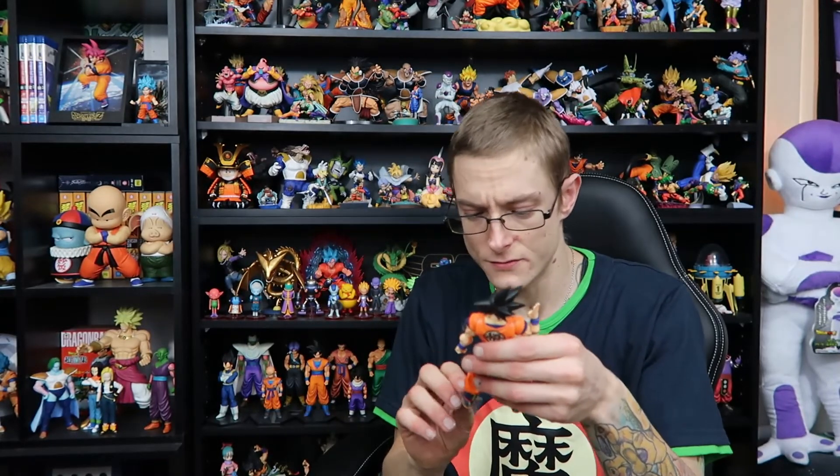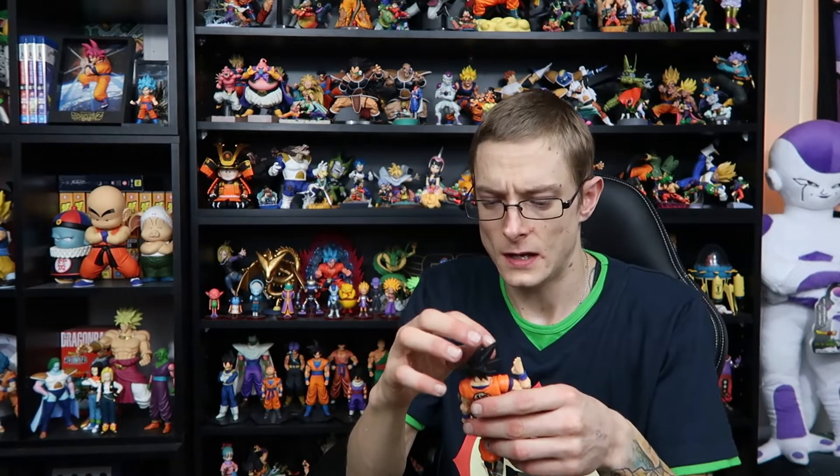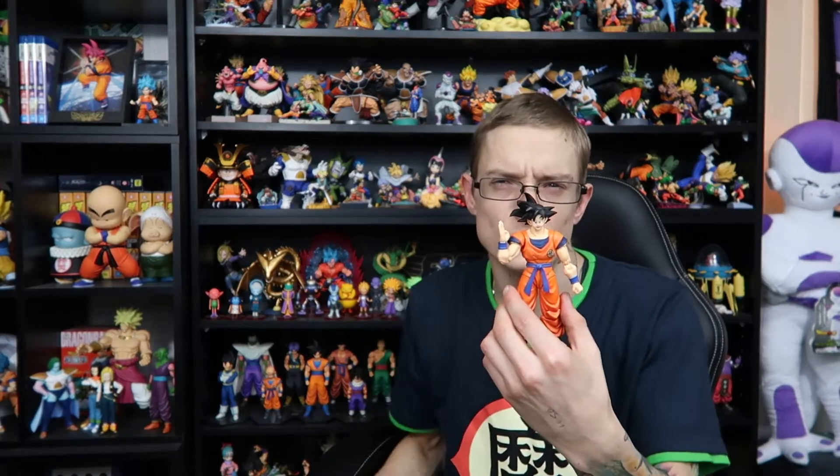Overall guys, I would definitely, definitely highly recommend picking this one up. I'm not too sure what they're going for online, but have a look around and see what you can find.